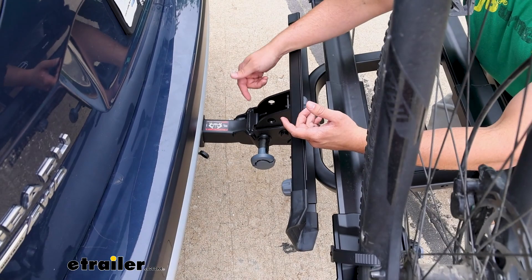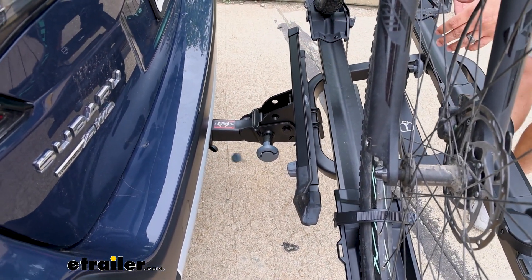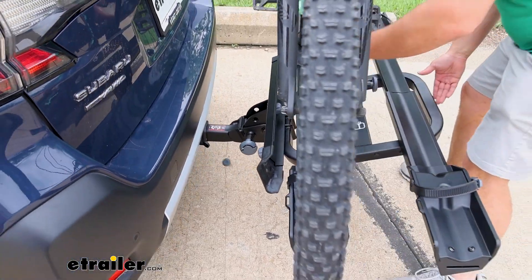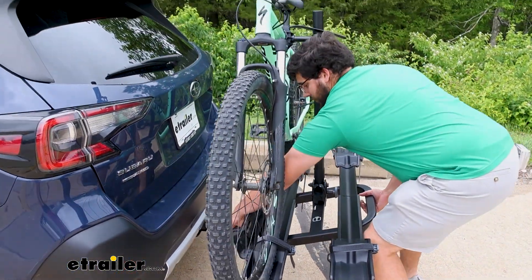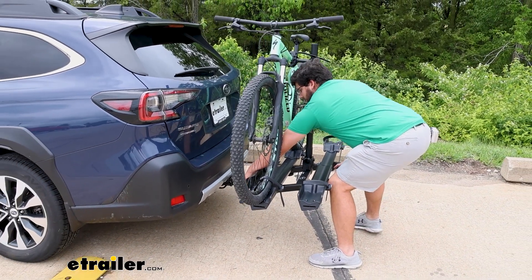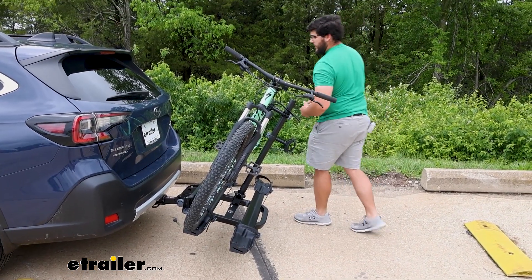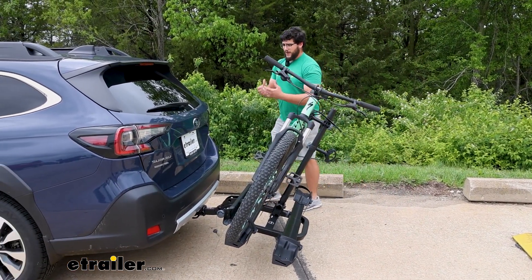After you pull that first pin, which is a little bit awkward — that's going to be on your passenger side — I recommend going to another point where you feel like you have a little bit more leverage to really tilt this back. You're just going to pull on it and then it's going to tilt away. That's actually a pretty good tilt-away for something that can carry bikes so heavy.